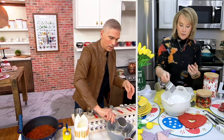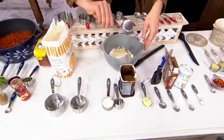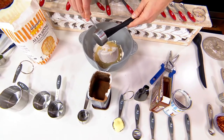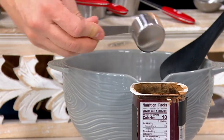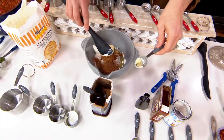You get that perfect measurement every time, even for things as small as vanilla extract. Now you have the perfect measurement for that each time. We had one woman on our Facebook page say she's had the same measuring cups and spoons for 40 years, and today was the day she's going to upgrade and change them out.